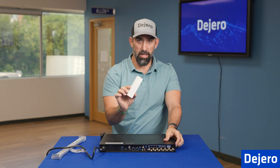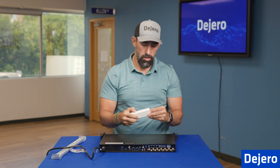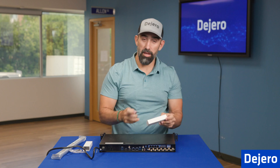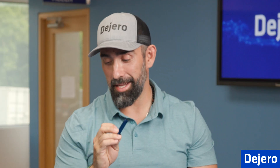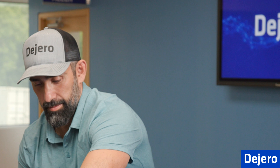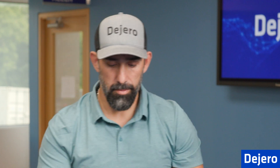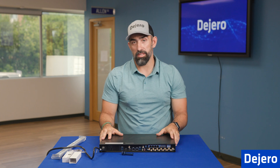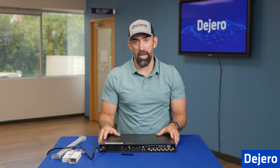Next, we're going to take our SMA wrench. These come in very handy — I recommend hanging on to these so you don't lose them. Next, I'm going to grab some of the antennas and show you how to install those to the SMA connections on the back.